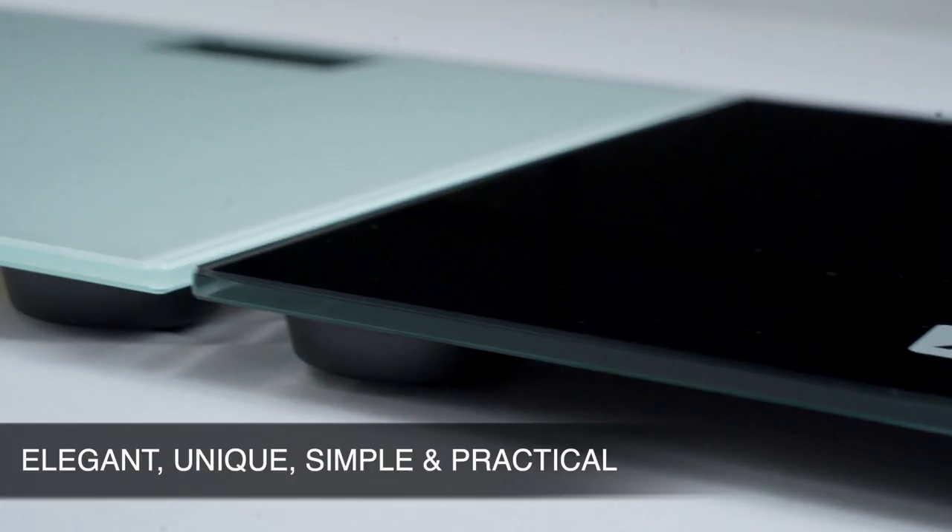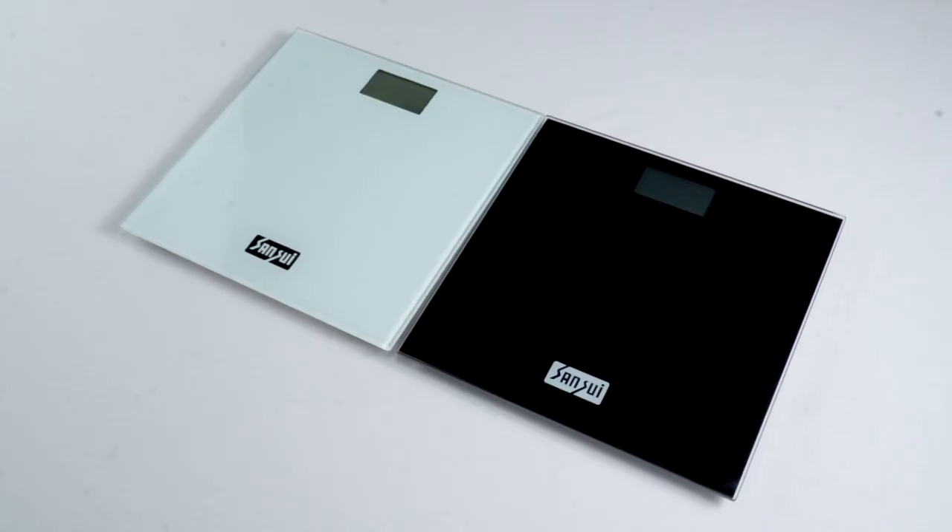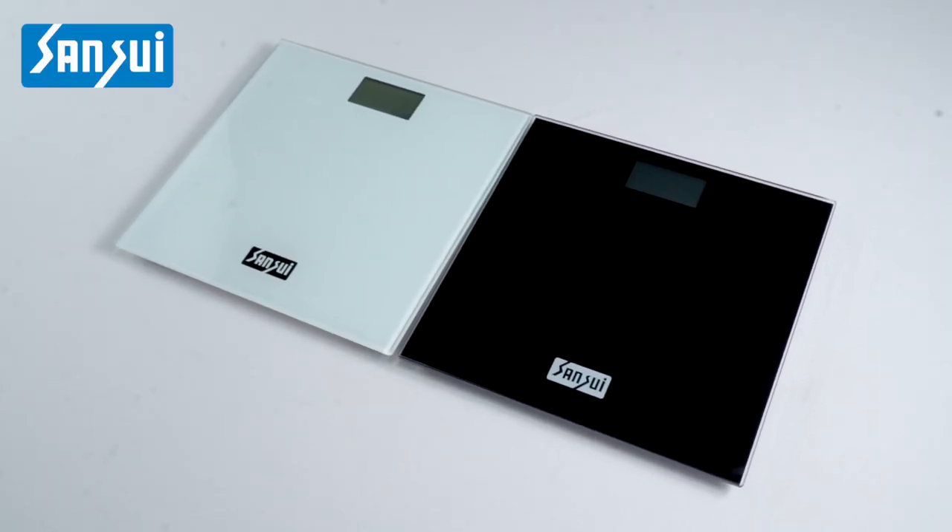Elegant, unique, simple and practical — the Sensui Personal Weighing Scale.